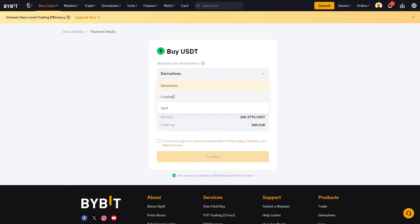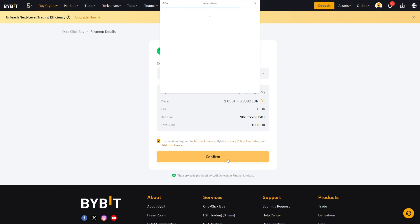You also get the chance to select where the funds will be located. In this case we will buy USDT, so you can choose if you want it in the spot wallet, funding wallet, or derivatives wallet. If you want to trade, go with the derivatives wallet; otherwise go with funding or spot. You also get an overview with the latest quote, and when you're happy with the order simply click Confirm. Then you will be redirected to Google Pay to finalize the payment.